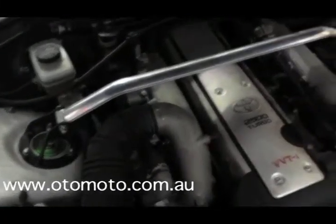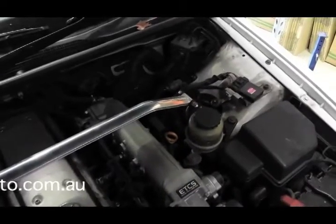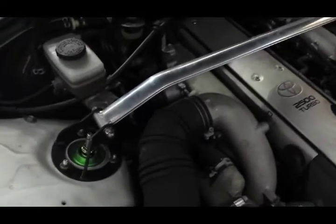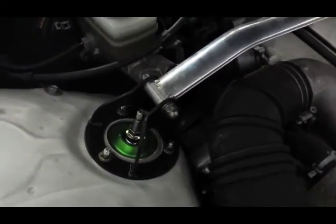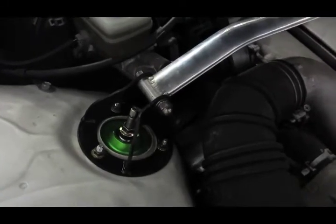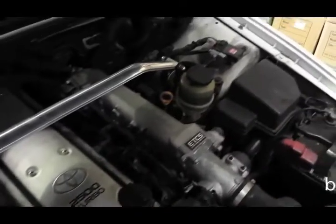We've finished off with a tower brace, which is a pretty good idea for pretty much any car built in the 90s. The final thing of course is to set the dampers — we've got them on 9 clicks for each side, which seems to work pretty well on this model.